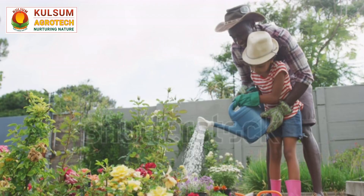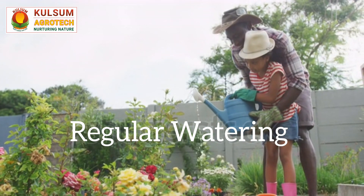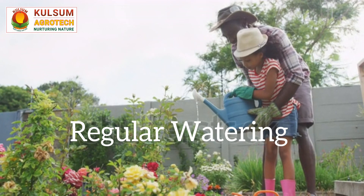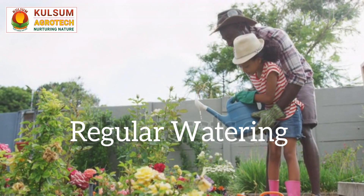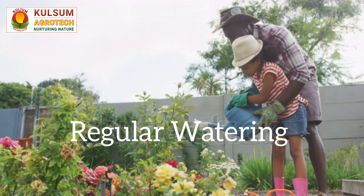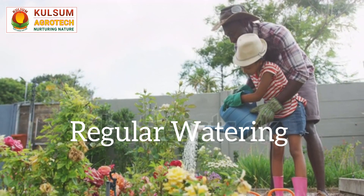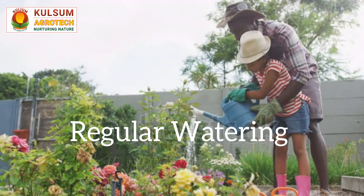Watering Frequency: Regular and consistent watering is crucial for hibiscus plants, especially during the flowering season. Water deeply and thoroughly, allowing the soil to dry slightly between waterings. Avoid waterlogging, as it can lead to root rot. In hot weather, you may need to water more frequently to prevent the plant from drying out.